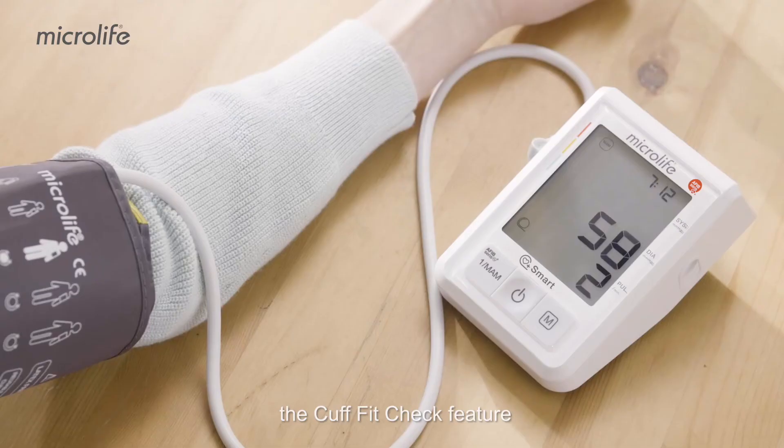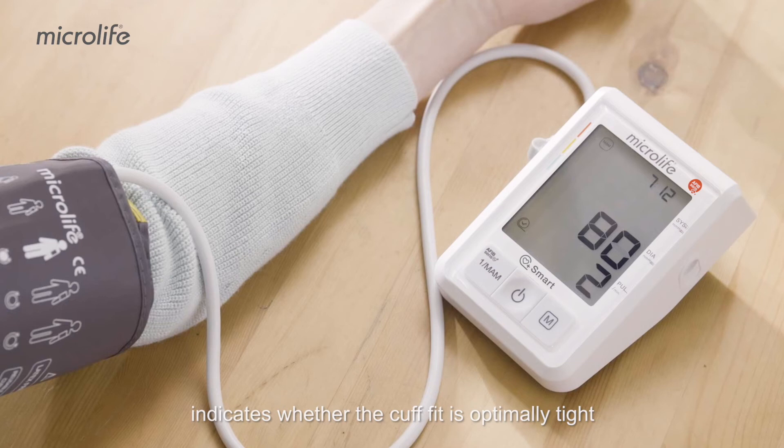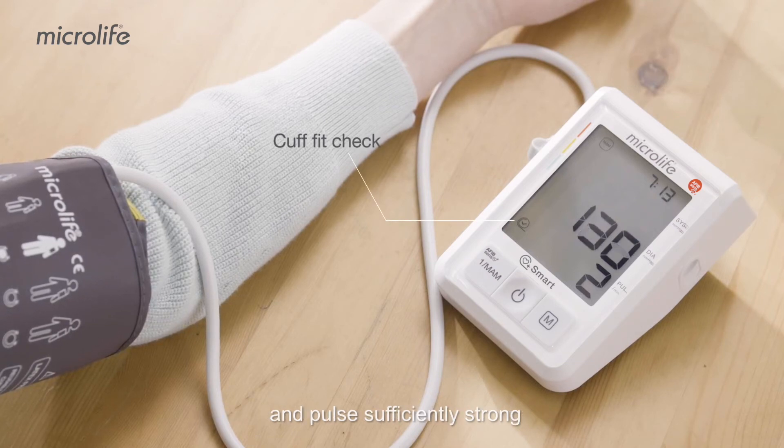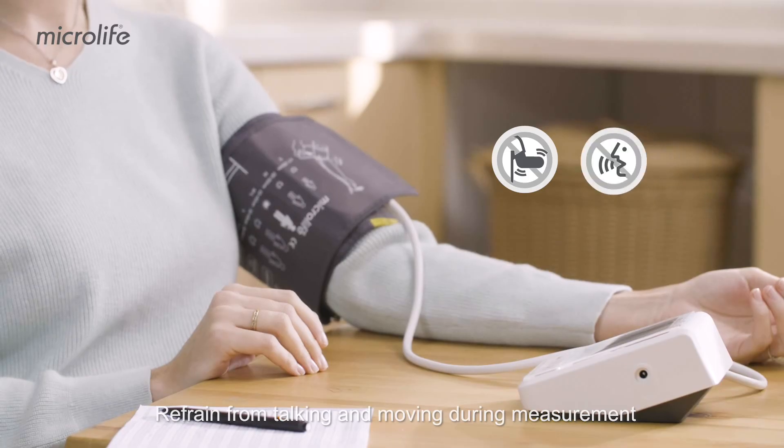During inflation, the cuff fit check feature indicates whether the cuff fit is optimally tight and pulls sufficiently strong. Refrain from talking and moving during measurement.